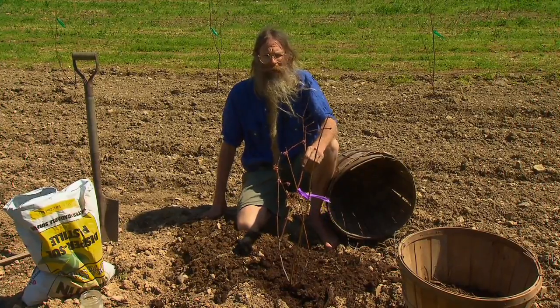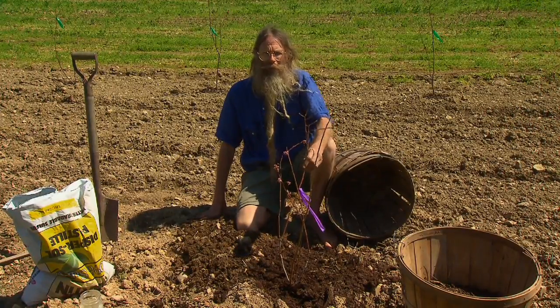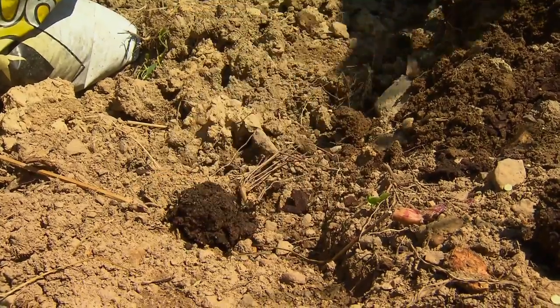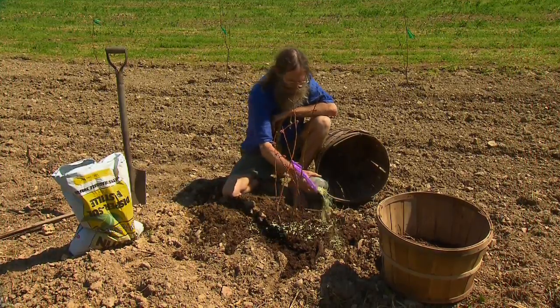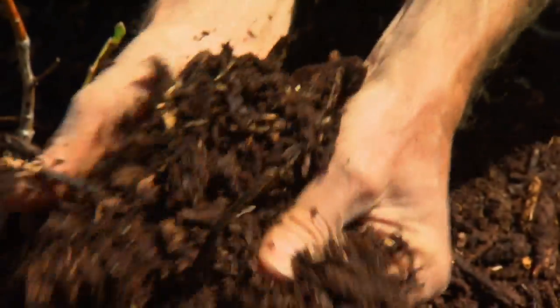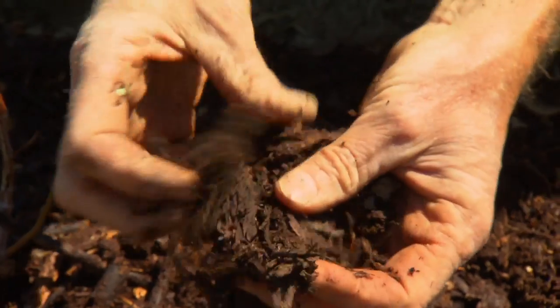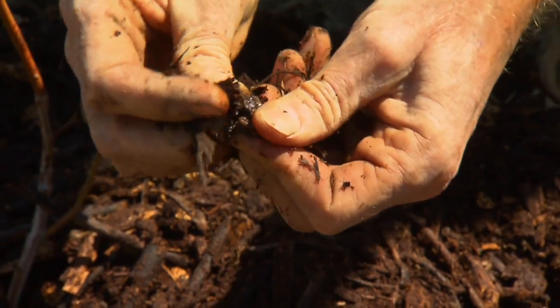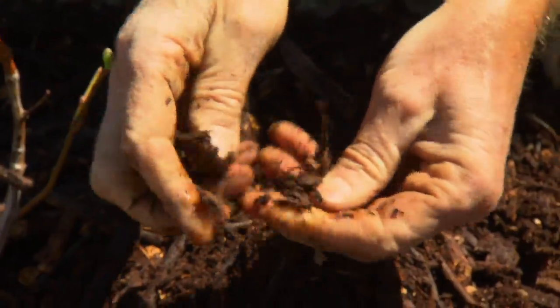So we're going to add about a cup of sulfur around our newly planted berries. The last thing we do to plant the blueberries is put some wood chip mulch on them. Wood chips are also acidic, but you'll notice how rotten these wood chips are. I don't use any fresh wood chips, only ones that are well rotted and black.